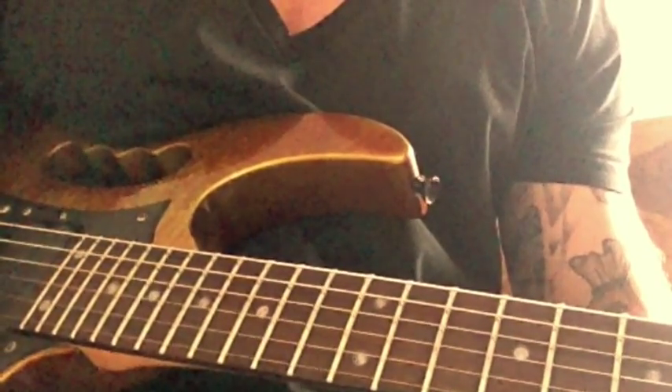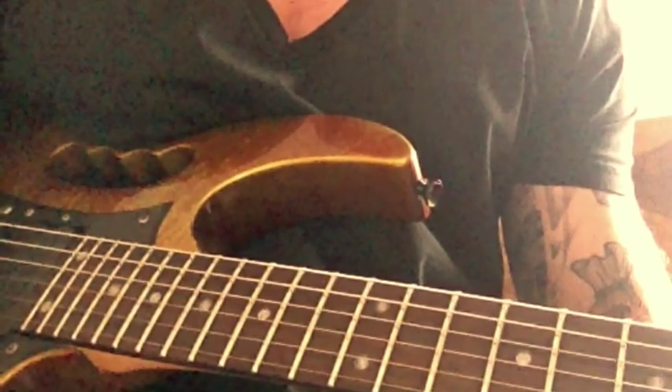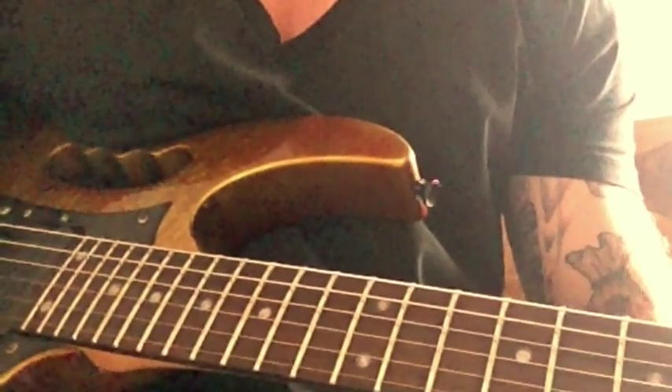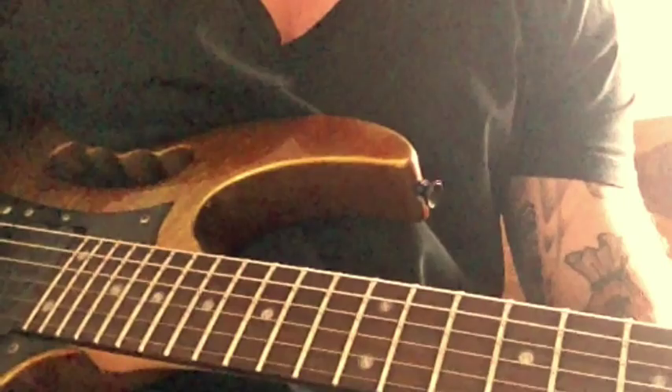Hey everyone, it's James here from Guitar Star TV. I hope you're doing good. I'm going to do a follow-up lesson today. A couple of weeks ago I gave you the rhythm section to the intro to Spoke on the Wheel by Black Label Society. I'm going to do the lead bit for you today — the intro lead. If you're ready, let's get going.